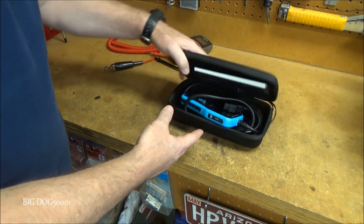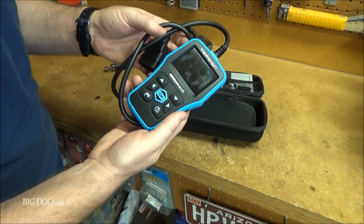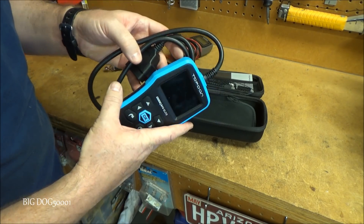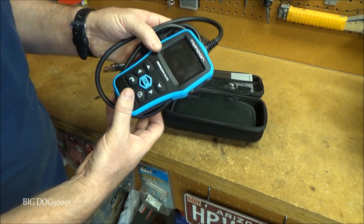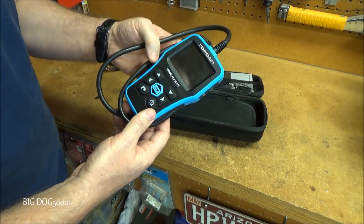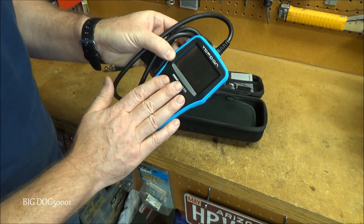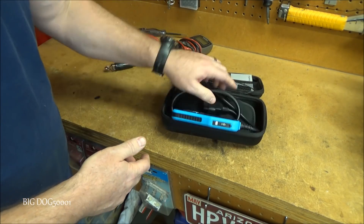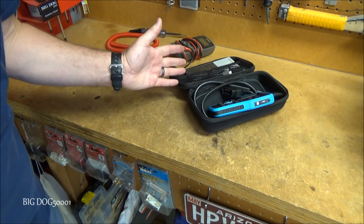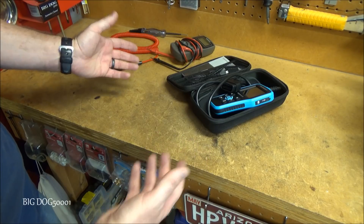If you want better than a basic code reader, get something like this TopDon OBD CAN Elite. It reads manufacturer-specific codes, has crude graphing capabilities, checks emission monitors, and also reads SRS and ABS codes that the basic reader won't. These run about $100 to $120. With this upgrade setup you're only at about $175 total — and if you diagnose just one vehicle with these tools, you've pretty much paid for them.